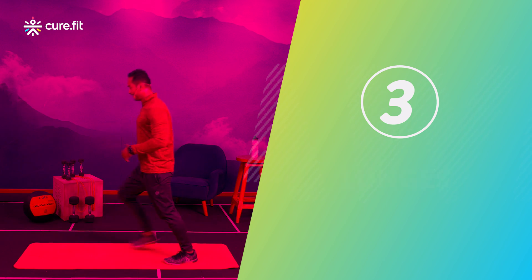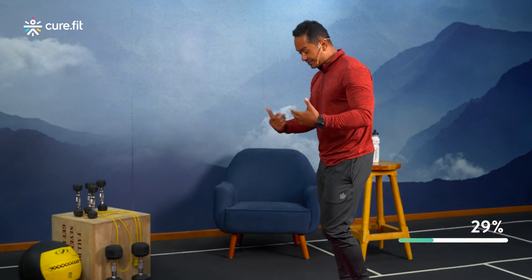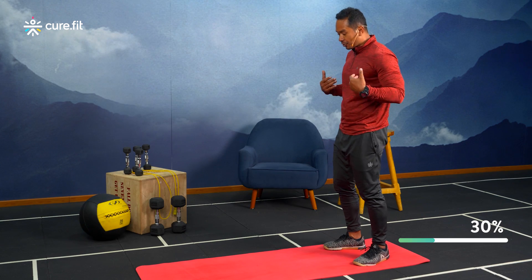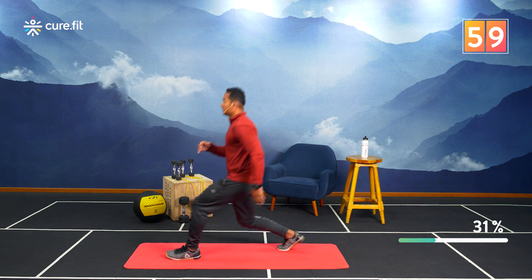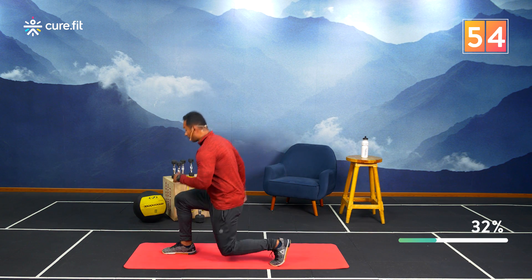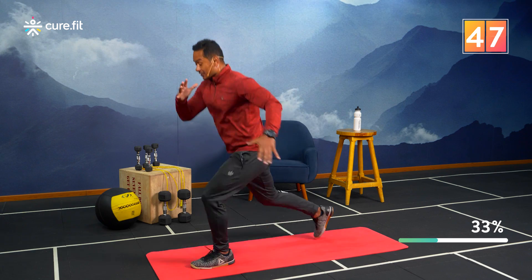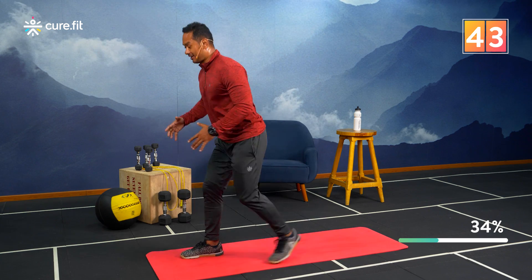Upper body done, lower body done — we're still focusing on the lower body with lunges. Here's how: step forward and back, alternating legs. Keep your torso straight throughout. If you want to add intensity, go for jump or plyo lunges — but make sure your technique is solid, because that's paramount.